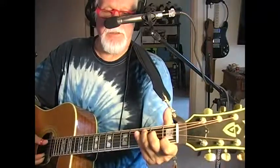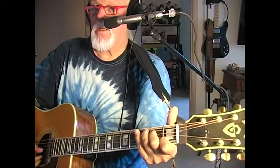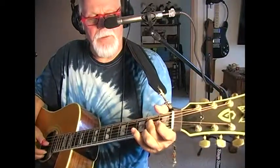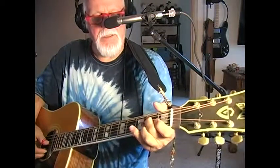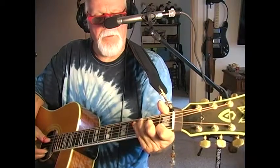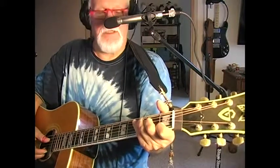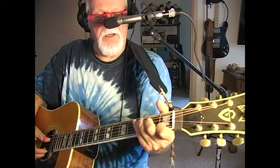The first chord is C. The middle finger will be on the D string, second fret. The third finger will be behind the third fret on the A string, and then the index finger is behind the first fret on the B string.